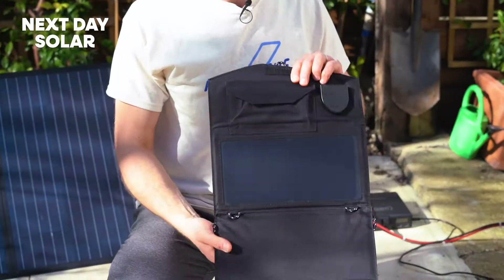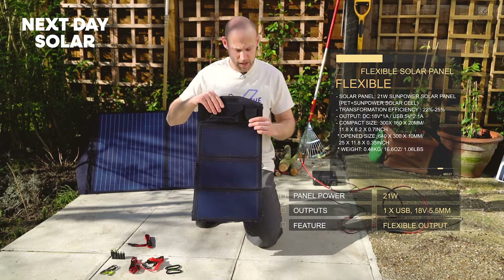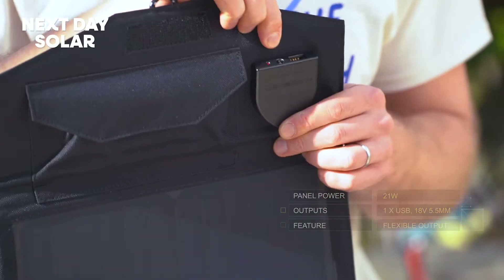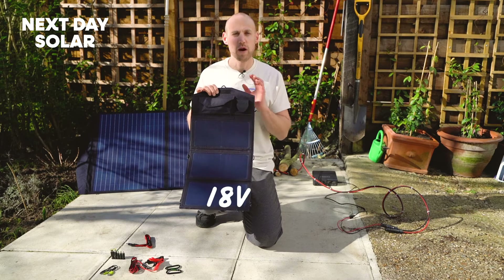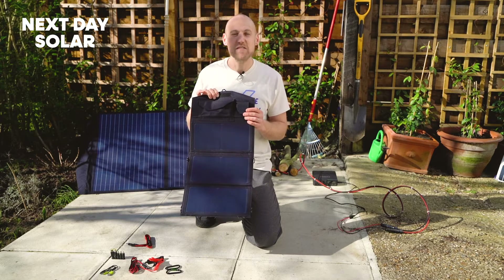Like with all of our other folding solar panels, you've got a 20 watt panel and it's got a nice carry case for your cables and connections that come with the kit. You've got a single USB output, which is the key difference here, and a 5.5mm jack. That 5.5mm jack is able to give you an 18 volt output, whereas with all our other folding panels you get a 5 volt output suitable for USB.